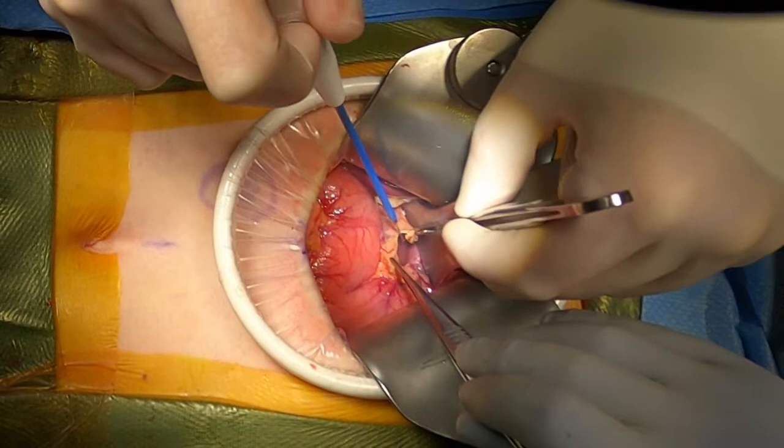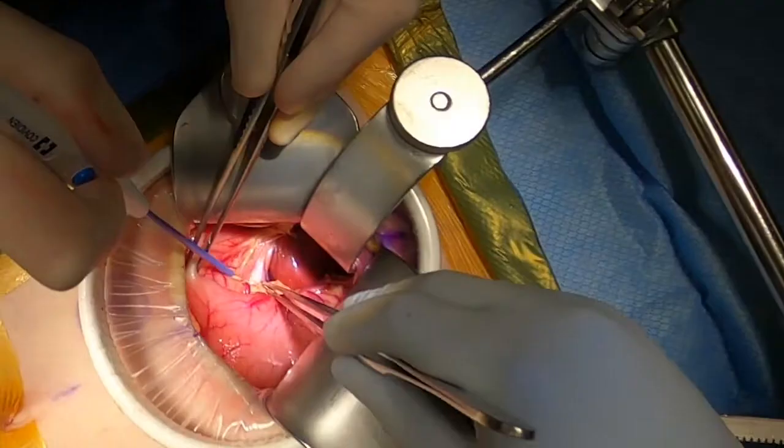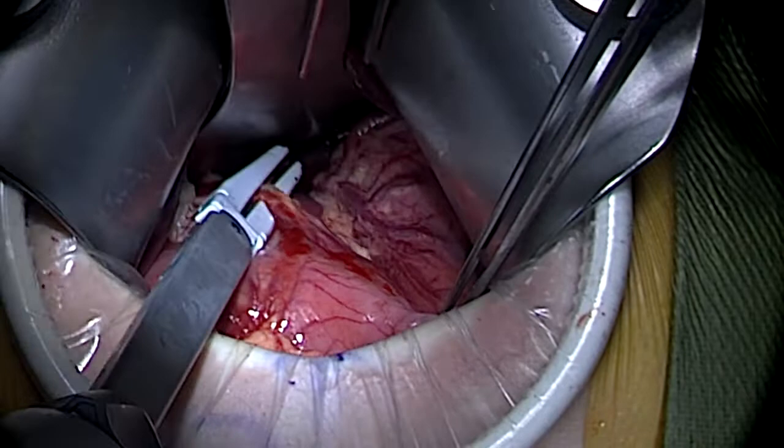Retracting the stomach caudally, we then opened the gastrohepatic ligament close to the liver. A common landmark is the hepatic artery lymph node overlying the hepatic artery, which thereby helps with identification of the right gastric artery. The right gastric artery is then divided, which can be completed with a vessel sealing energy device.